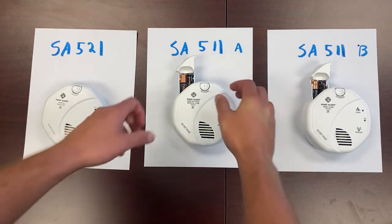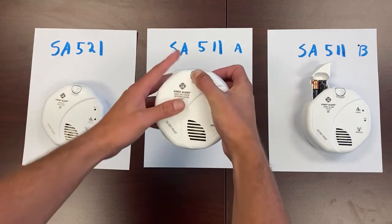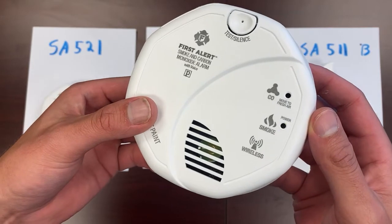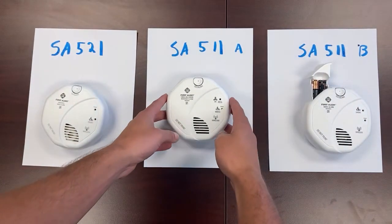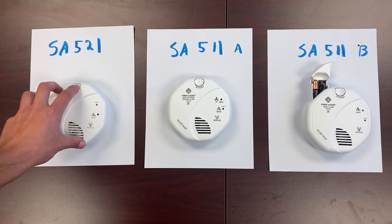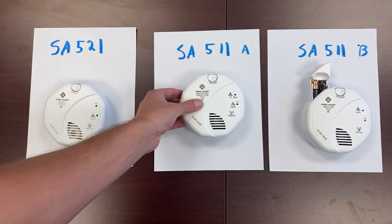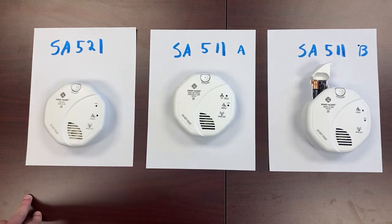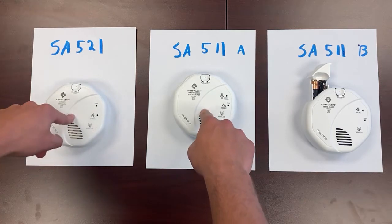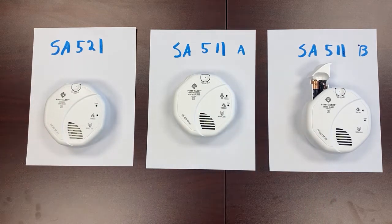Take the first SA511, hold down the button with the batteries in it — it beeps once. You can see that the power light is flashing, which means it's in pairing mode. Now press and hold down the button on the SA521. These two are now paired.